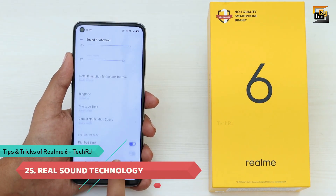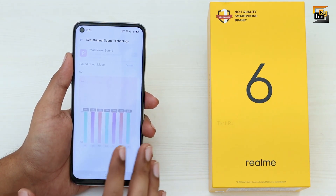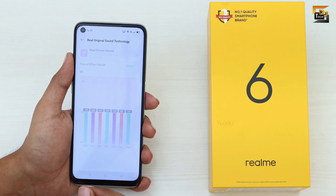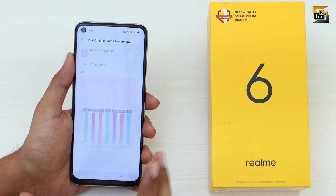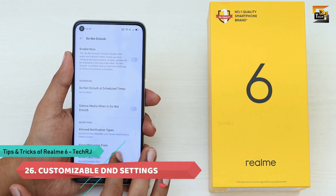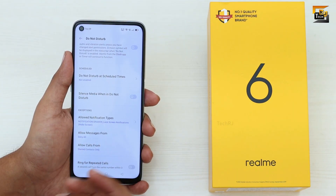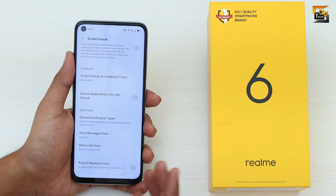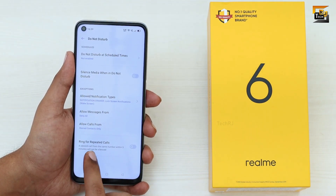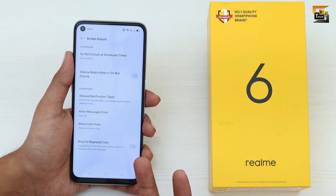In Sound and Vibration settings you can find Realme Sound Technology, which enhances your music listening experience when using wired earphones or headphones, and you can manually adjust equalizer settings. DND Mode is also highly configurable — you can exclude specific contacts so their calls and messages still come through, or enable Ring for Repeated Calls so the phone rings in DND mode if someone calls repeatedly.